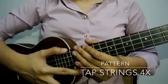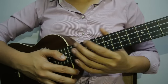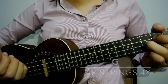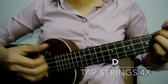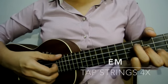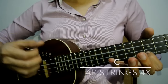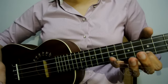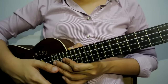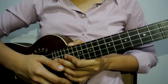For the strumming pattern, we just need to tap the chords four times. For example, for G it should sound like this. And then you switch to D — same thing, four times: tap, tap, tap, tap. Then switch to E minor: tap, tap, tap, tap. And the last chord would be C. So you just need to repeat that for the entire song. If you play the song, it should sound like this — I'll be playing the chorus part so you have an idea of how it sounds like.